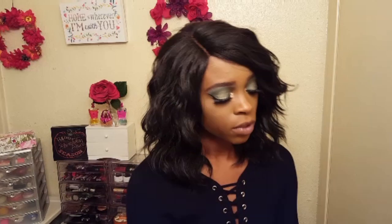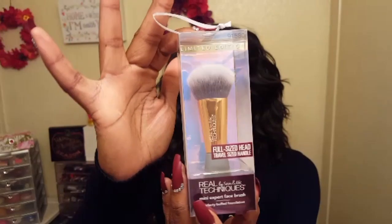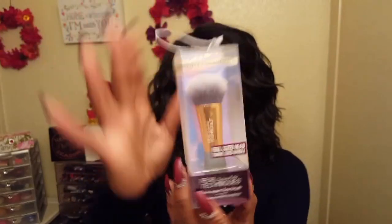Up until I purchased these I had never bought anything from this brand so I'm really excited to test these out. The first one I got is the mini expert face brush and it says this brush perfectly buffs in foundation for an airbrushed finish. I already have my foundation on so I will be using this to blend everything I put on top of it together.